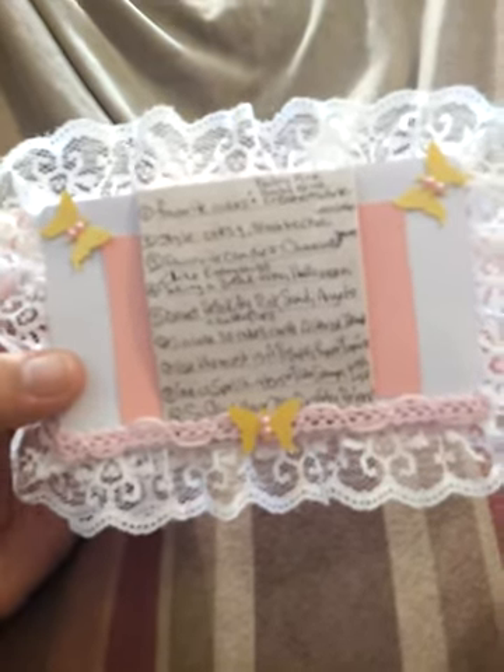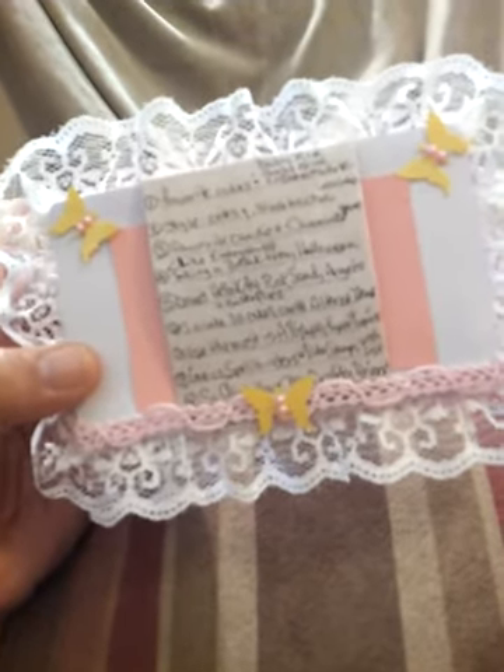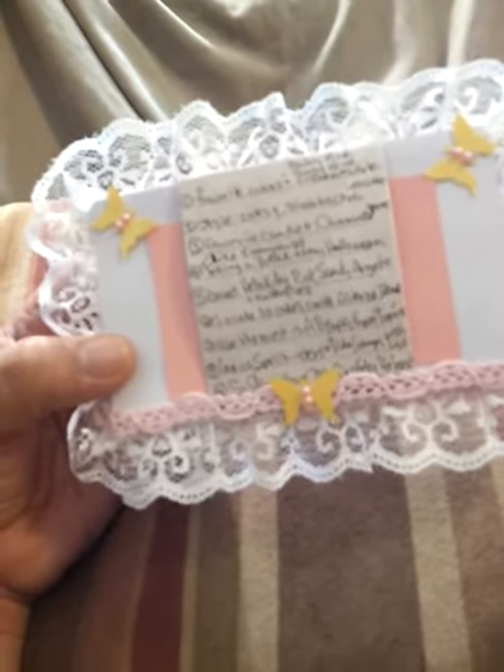I like pretty much everything, but I'm taking a break from Halloween this year. Number five, I collect Hello Kitty — love me some Hello Kitty. Hello Kitty fan club.